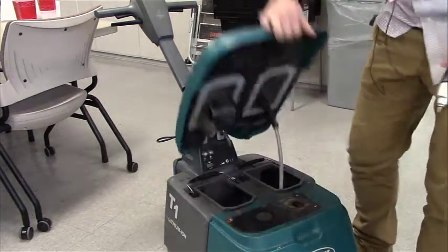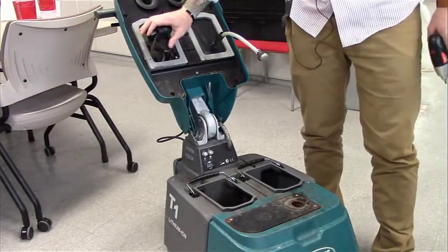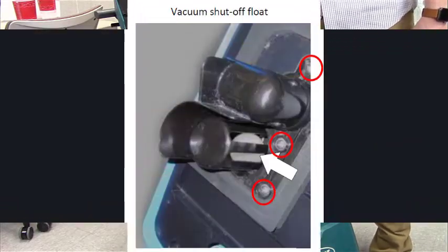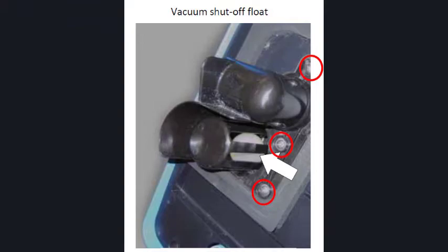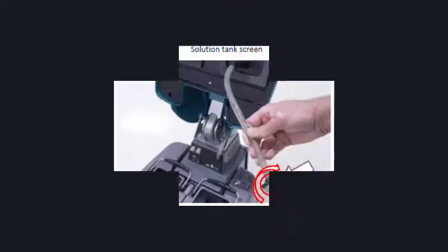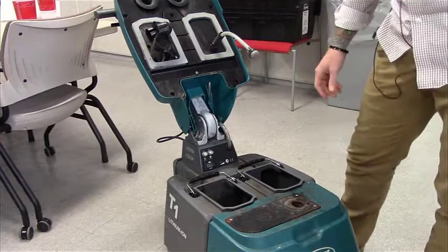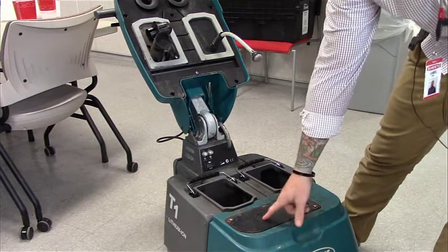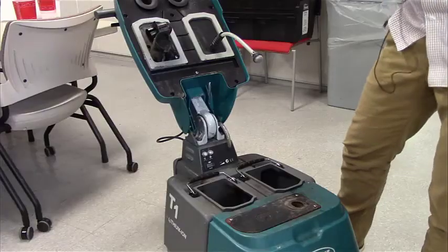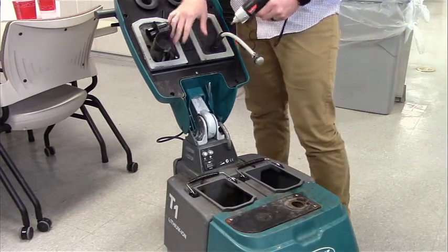We're going to flip the lid up and clean the vacuum shut off float. This is the housing — the ball floats on the inside. We're also going to clean the solution tank screen and the vacuum intake screen. First, we're going to remove the three screws from the vacuum float housing.